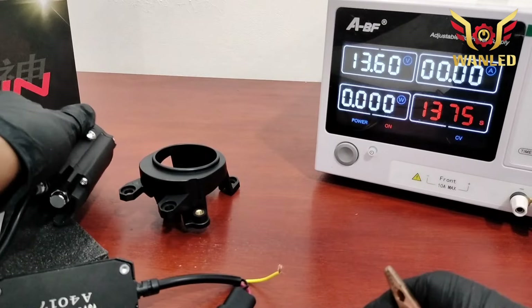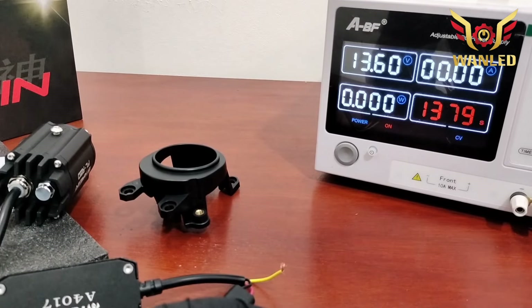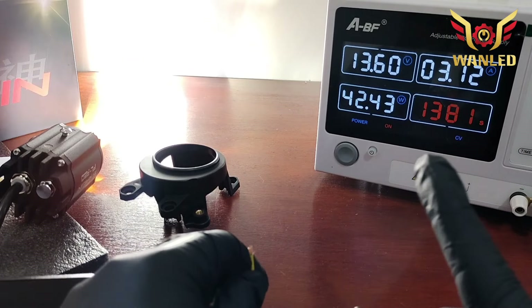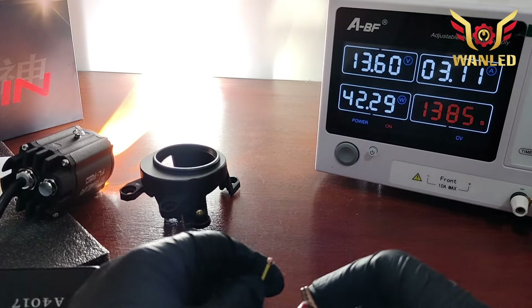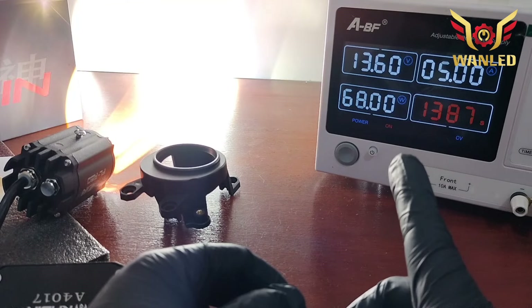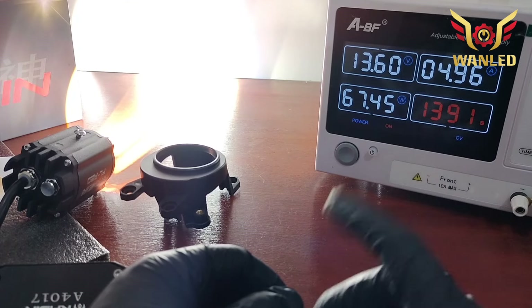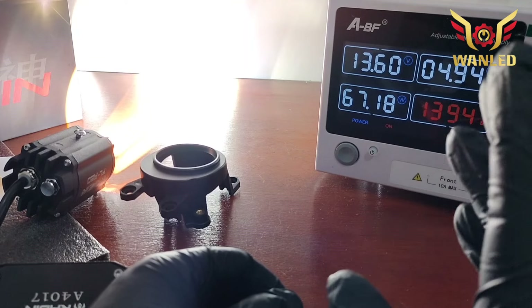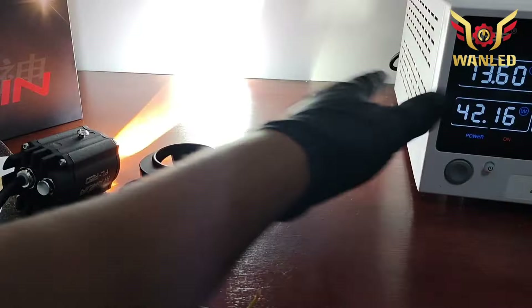Total watt tadi kita coba lagi — R20 mantep. Rekomendasi billet fog lamp 2 inci, tapi kita cek dulu di outdoor. Watt-nya tadi di 70 watt ya — billet fog lamp 70 watt! Keren sih bosku ya.